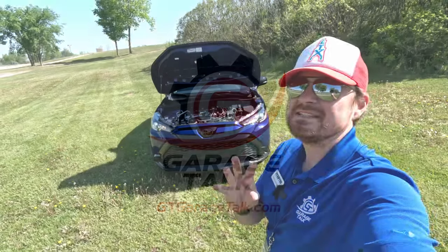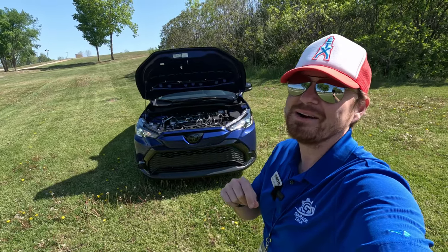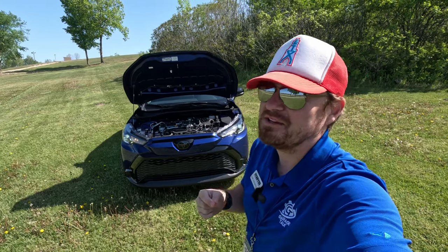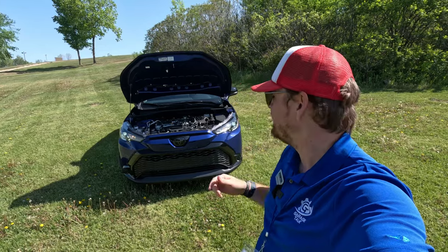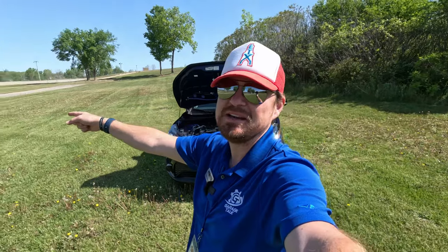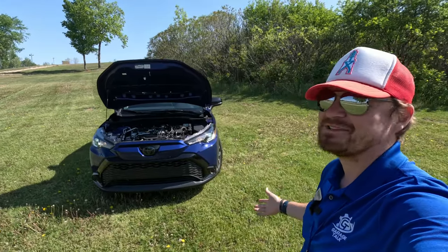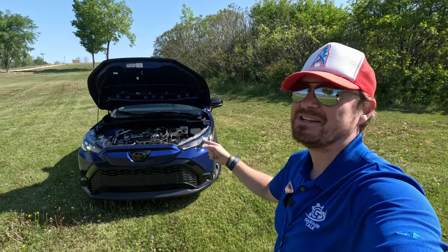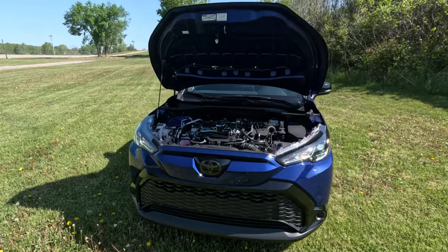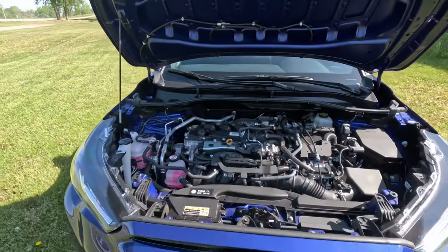I am coming to you from Elkhart Lake, Wisconsin at Road America for the 2023 Midwest Automotive Media Association — or MAMA — Spring Rally, where Toyota has graciously brought this. You do hear squealing of motocross happening back behind me, but I'm driving this right now. You can actually hear the engine is on right now — perfect segue. I've got the hood propped up with the prop rod and we can talk about what powers this beast.